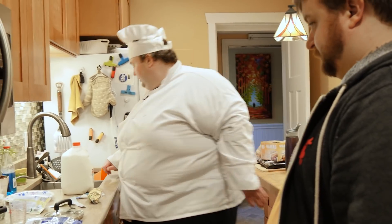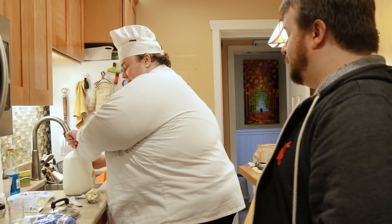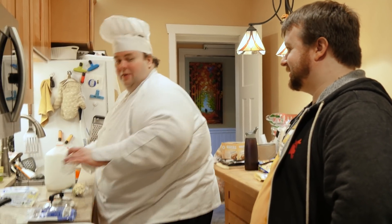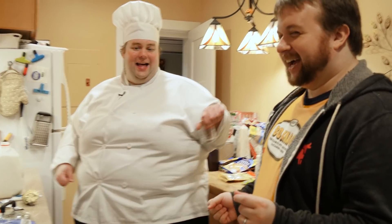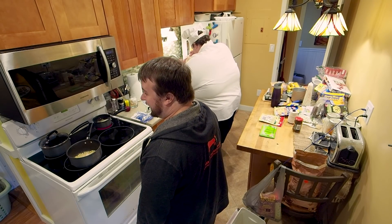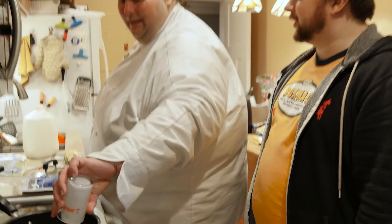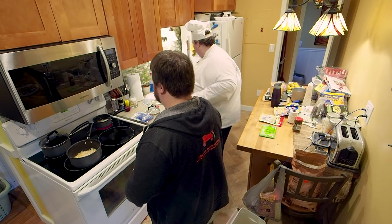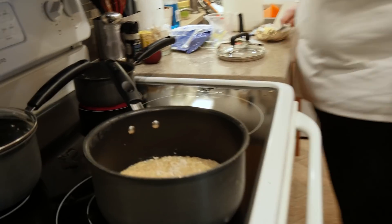I'm going to use the finest butter we know, Frankie — Kerrygold. We love you so much, Kerrygold. Let's make it Jamaican. We got a little bit — oh jeez, a bag of misc fell off the table. A little bit of butter, just a slice.